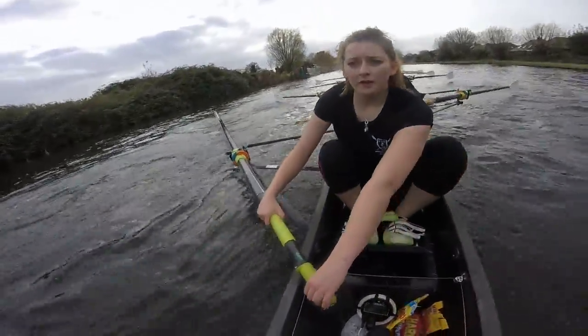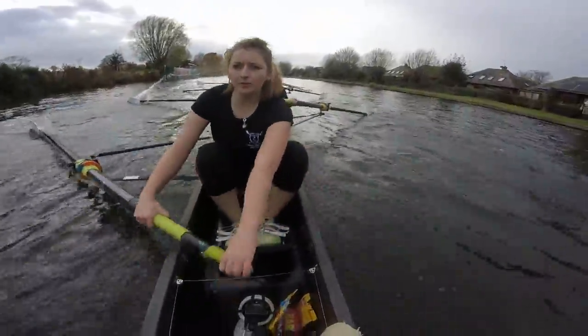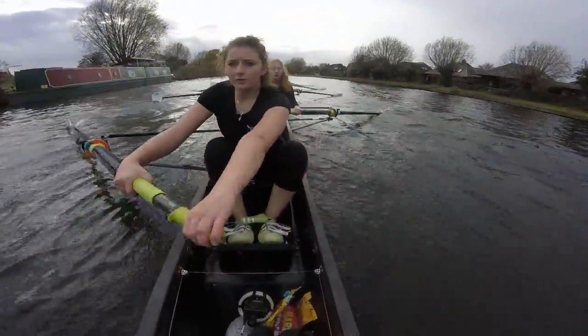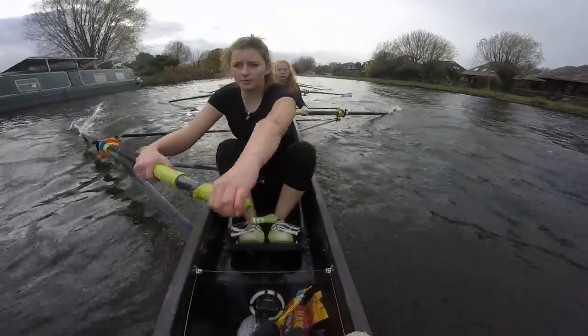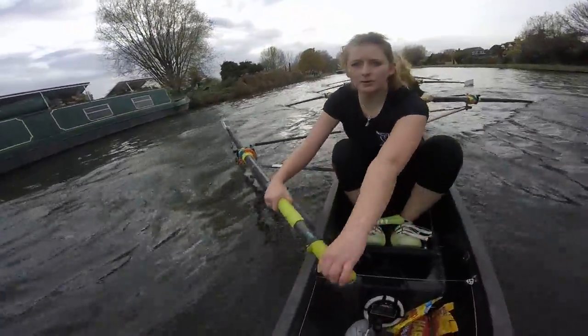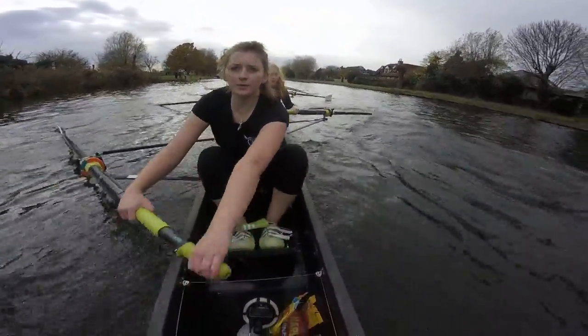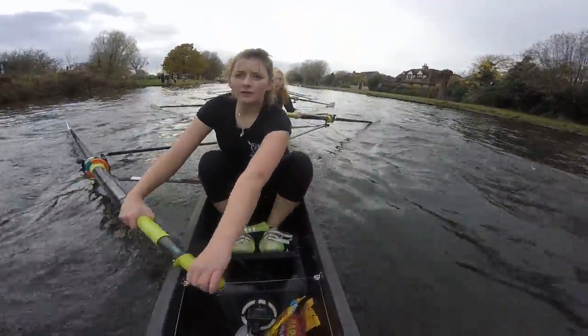So boom — into the finish. Boom — into the finish. Long ladies — let's not get snatchy. Ready — let's lengthen it out again. Stride it out. Ready, and go. Lengthen one — all the way through. Lengthen two. Here we go. Lengthen three — same determination. Lengthen four. And lengthen five.